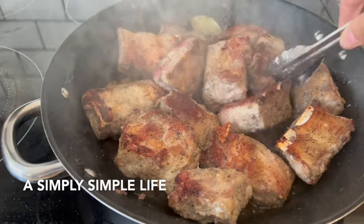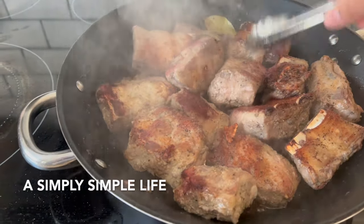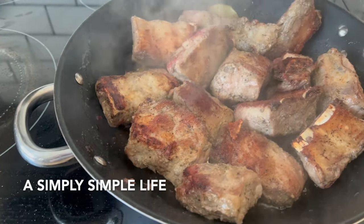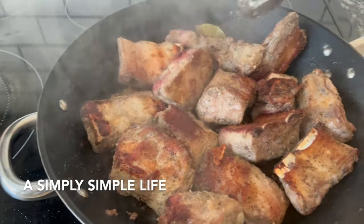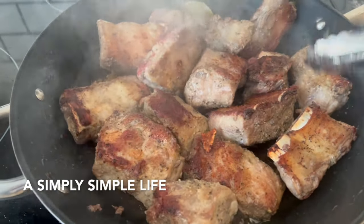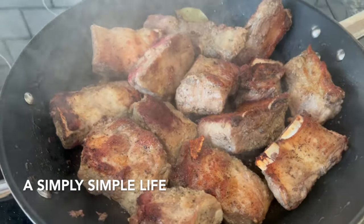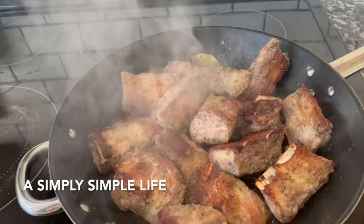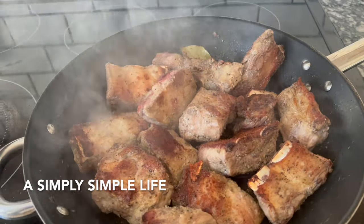I don't think you can really mess up adobo. I put in a couple of bay leaves. You're supposed to use fresh garlic but honestly I did not — I ran out of fresh garlic because of Thanksgiving. So I just seasoned the meat with salt and pepper generously.